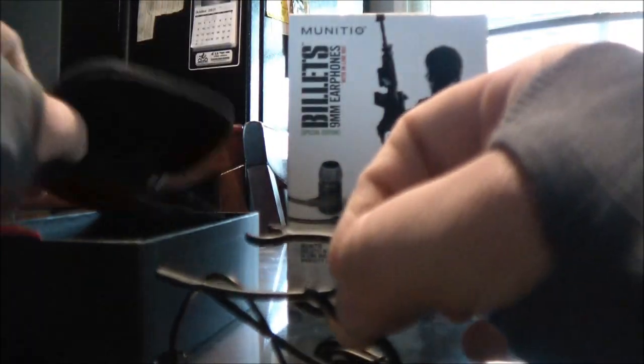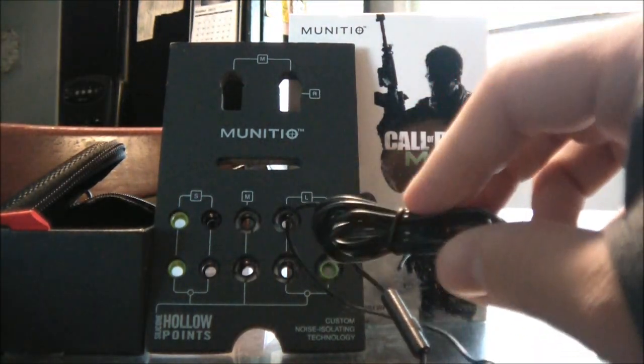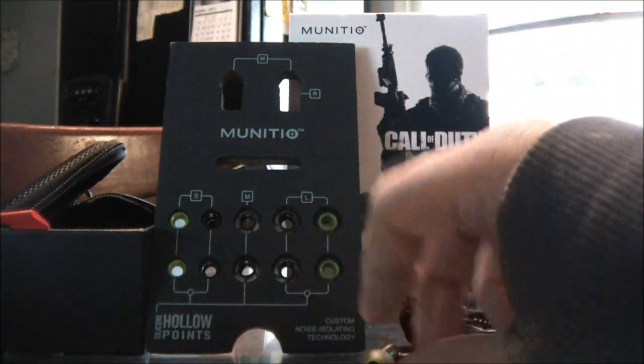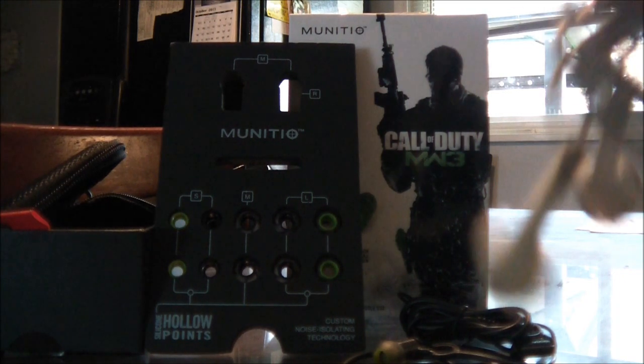Plus there's a cool little carrying case included. Another cool thing — the actual cord itself is reinforced with Kevlar, which is sort of out of this world if you think about it, and delivers much greater sound quality.